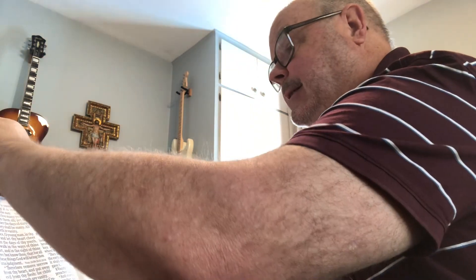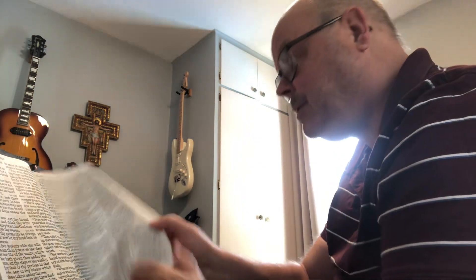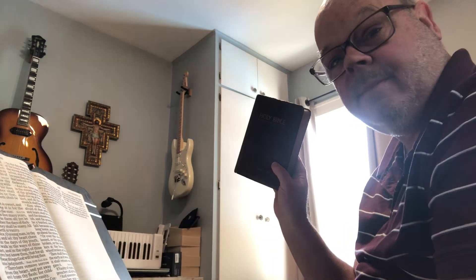That was Ecclesiastes, chapter 11, verses 4, 5, and 6. I got kind of lazy there — I didn't want to do the page turn. So I just had two different King James Bibles. This is the one I got when I was baptized at First Baptist Church of Dallas by Dr. Criswell.